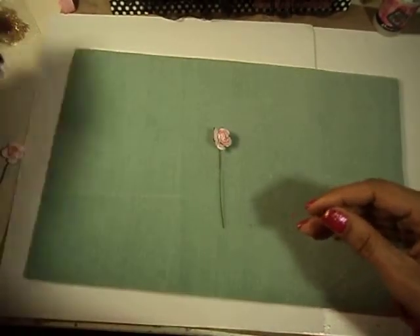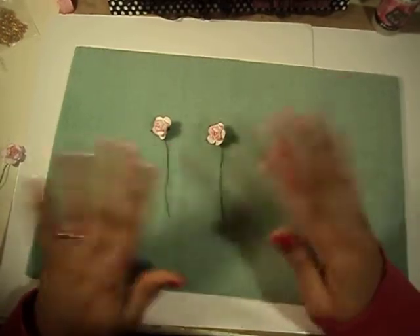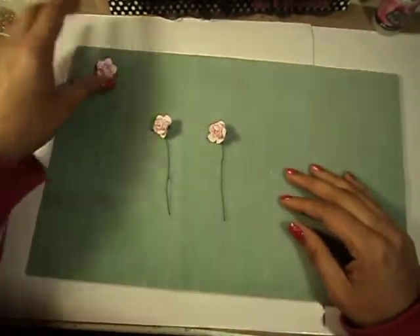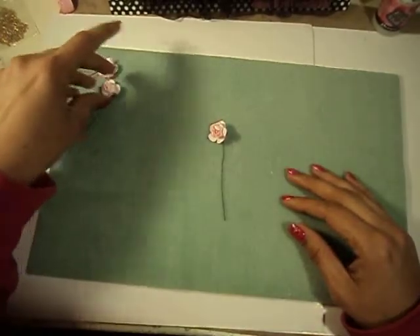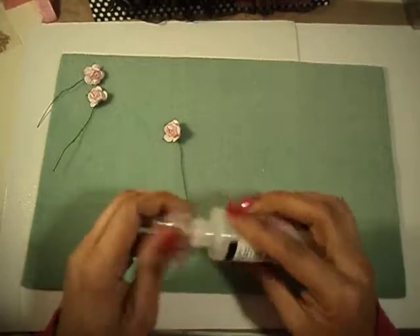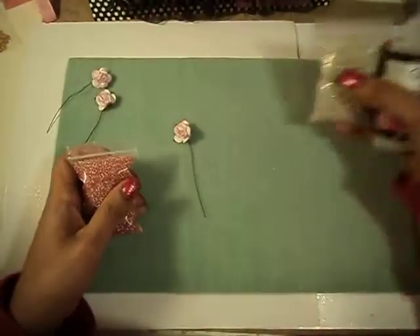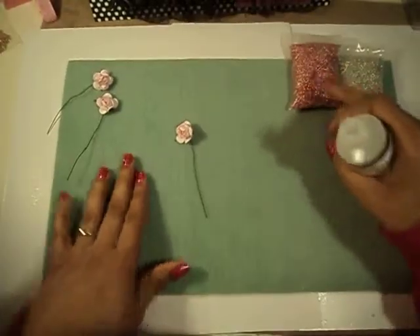So here's the pink flowers. You can paint them first if you want to, or just leave them as is. I think a couple of them I painted first, but really you don't need to depending on how you apply the seed beads. I'm going to use the seed beads — I think I'm going to use pink for this one.